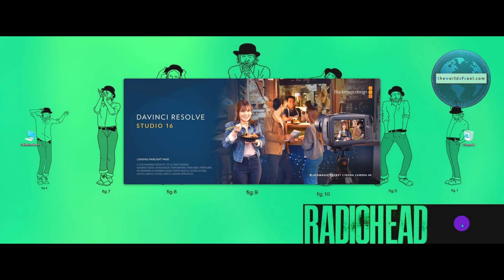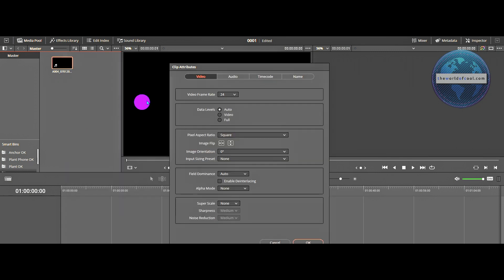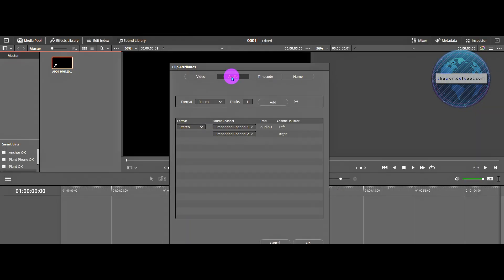Let's continue the demo in DaVinci Resolve — that's my NLE of choice, but the process is more or less the same in others. Right-click the clip in the media pool, go to Clip Attributes, then go to the audio page. You need the left and right channels pushed out individually on their own separate tracks. Make sure the two source channel dropdowns are set differently — one should be embedded channel one and the other embedded channel two. Usually you never have to fiddle with this since it's set by default in Resolve; I'm just showing you in case you need to troubleshoot.